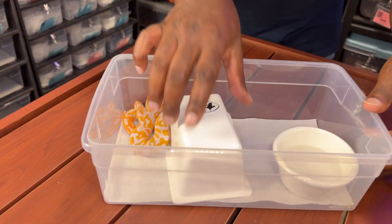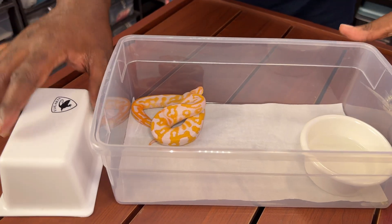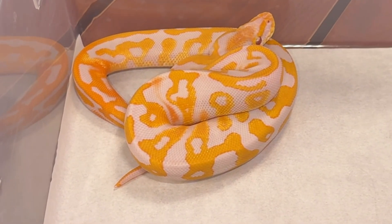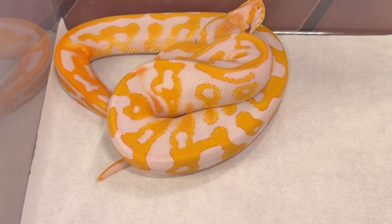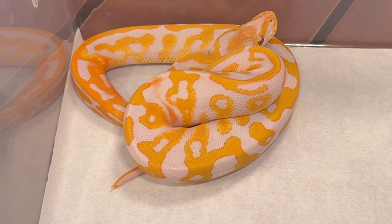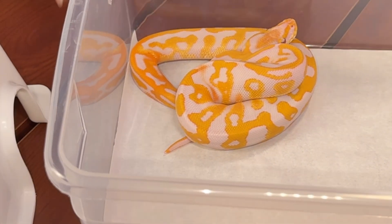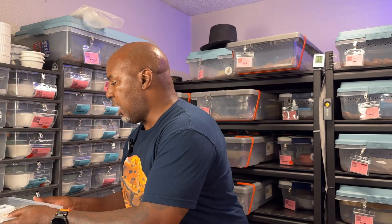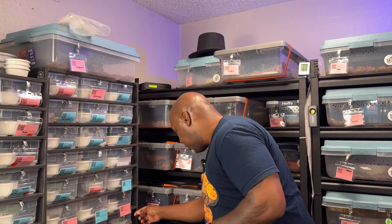The first one is Cottonwood — they just ate yesterday so I won't disturb them too much. Cottonwood is a leopard confusion lavender, het for pie. When I saw her I was like 'oh okay,' and I thought all the animals must be like this one. But let me show you another one. This is Cottonwood — keep these in mind.